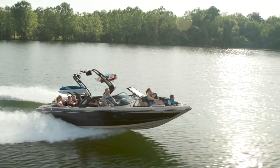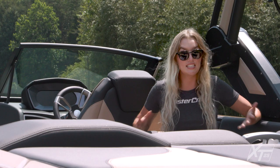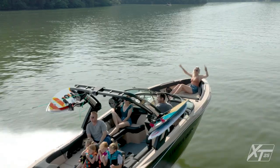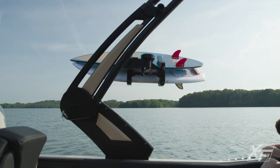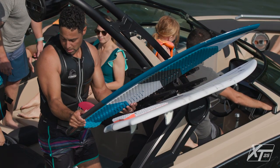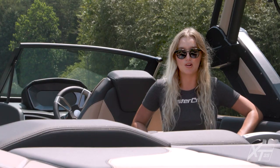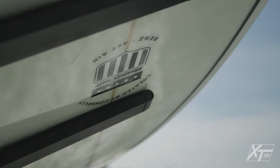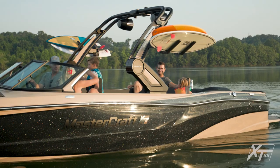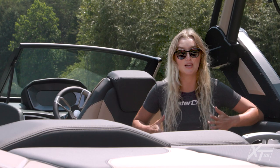The XT25 can be equipped with three different tower options, all of which have been completely redesigned for 2022: the Z6, the Z8 tower seen here, and the Z10. The new towers represent the perfect blend of form and function — they can easily be lowered by a single person, and you can say goodbye to bungees. Essential clamping racks are now standard on all MasterCrafts. If you'd like the ability to stow thicker, more buoyant surfboards in the racks, you can opt for our Supreme racks, which you can also see here.